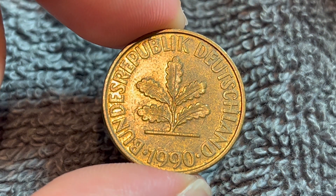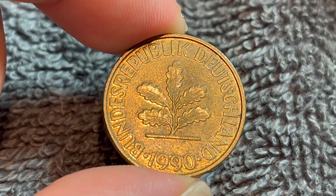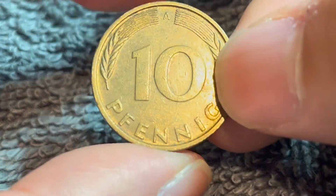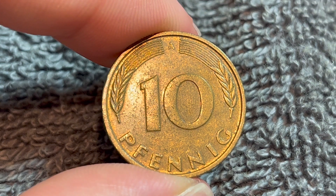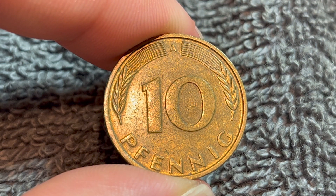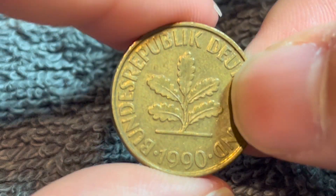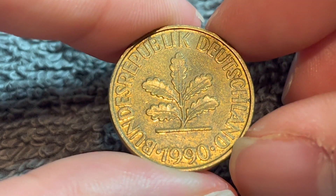These coins were produced between 1950 and 2001 — an absolutely bonkers date run for this particular denomination. This was the one-tenth of a Deutschmark, which was in circulation until 2001 when it was replaced by the euro. It is brass-clad steel in composition — rather uniquely, 90% iron and 10% brass. It weighs 4 grams.